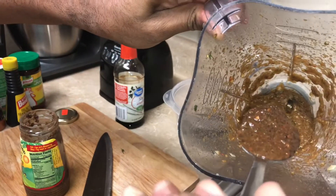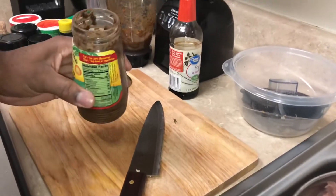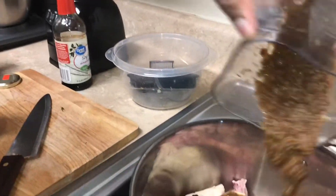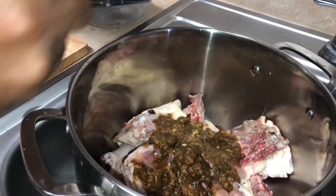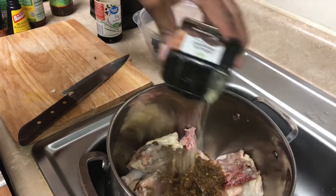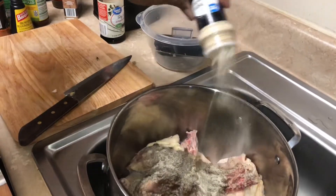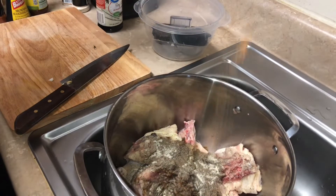This is pretty much almost the same thing except this is better - homemade. So we're gonna apply some of that, and we're gonna kick it up with that. Now we're pretty much applying all those spices - some black pepper, onion powder, and we're using the Creole Tony's, you know, Tony Tony Tony.